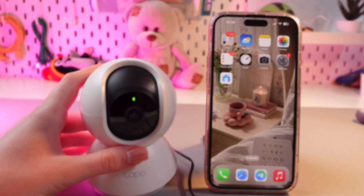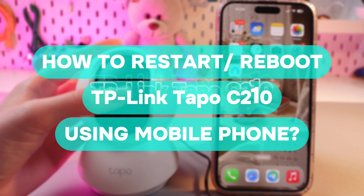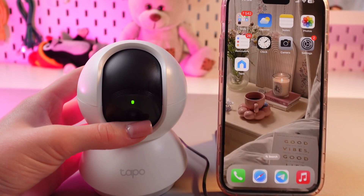Hi there! In today's video, I'll show you how to reboot your TP-Link TAPO C-210 using the TAPO application. Let's get started.